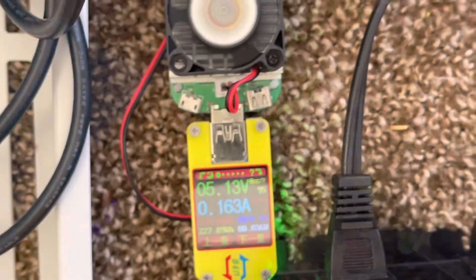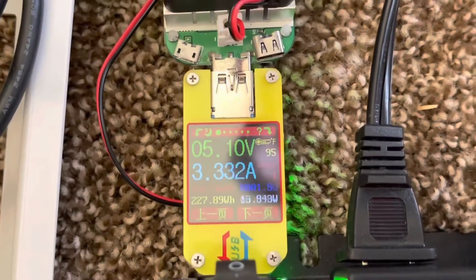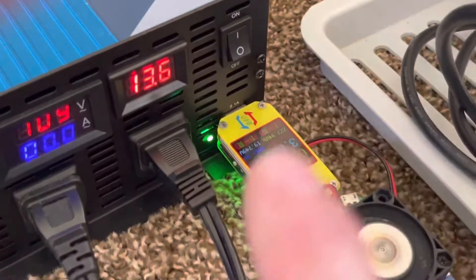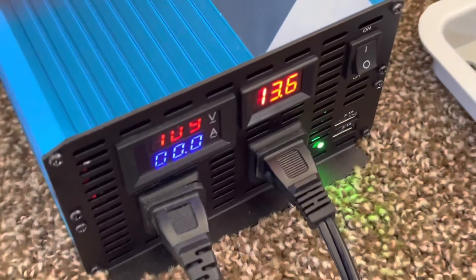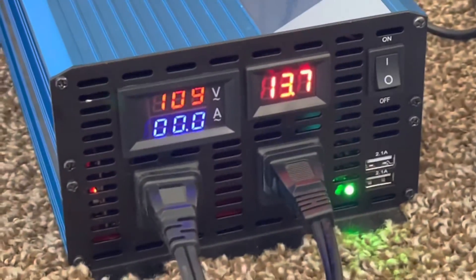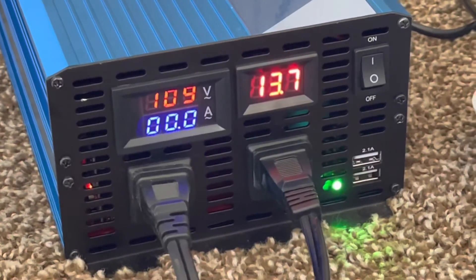Let's switch to the other port and see if we can get the same result. We went to the top port and we are at four amps again — so that is amazing. Each one of these USB ports can hold four amps. Absolutely amazing. This thing is doing great, so we're going to get a bigger load on here and see what we actually max out at.